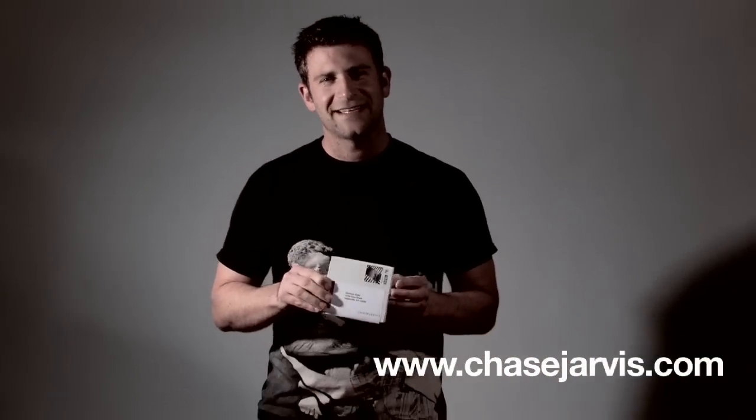Hi, I'm Chase. I wanted to show you guys our holiday mailer from holiday season 2008-9.